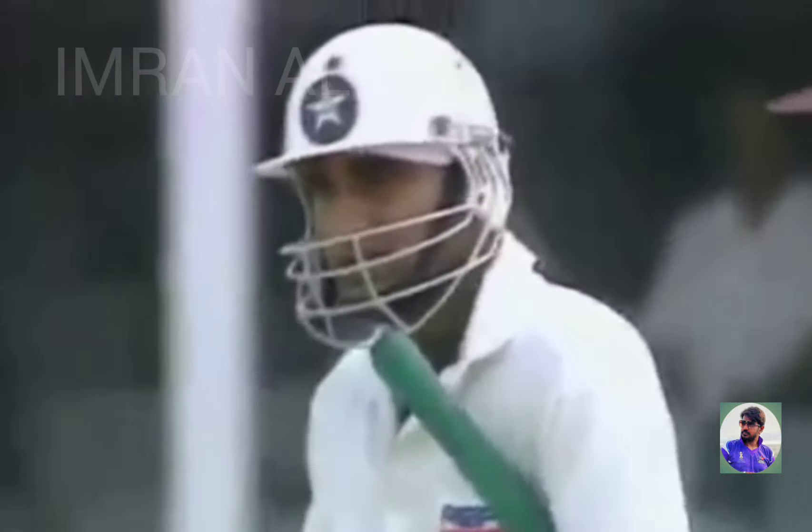Ambrose after it, but this outfield is very fast. That's the third four in the over. Very fast outfield here. And Sohail has now hit three fours in this over from Bishop.